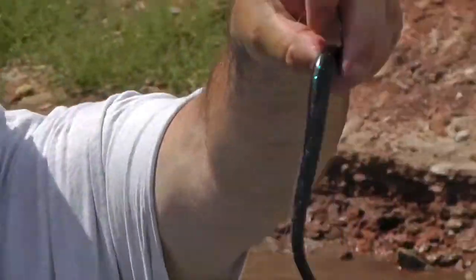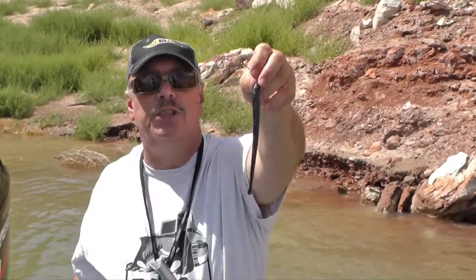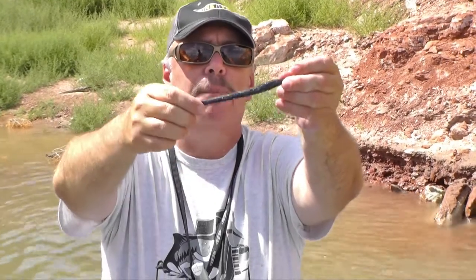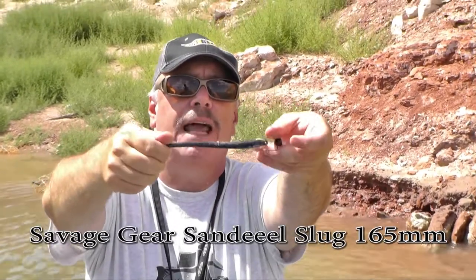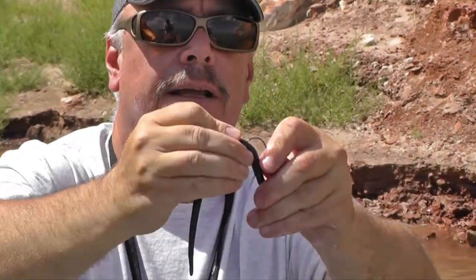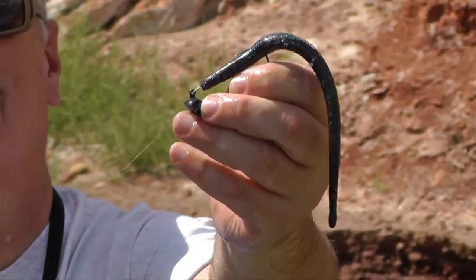This is the 165 size of the Savage Gear Sand Eel Slug — it comes in several sizes. I rig it flat. It has a fish shape; one way is flat and one way is like a bait fish. What I like to do for the most action is to rig it flat, just like that. It's a great combination, you should give it a try. Bye.